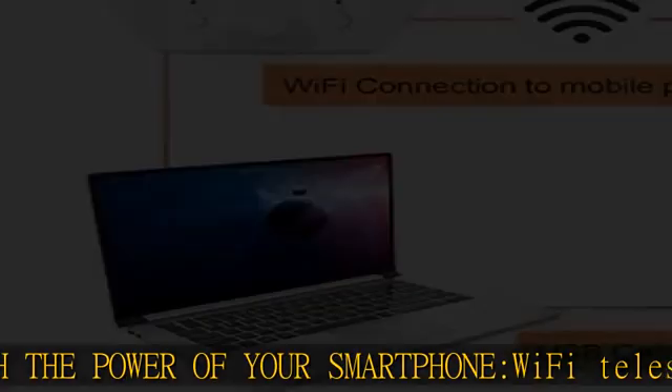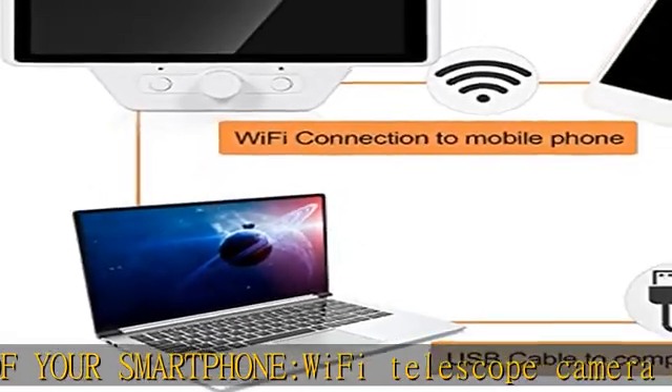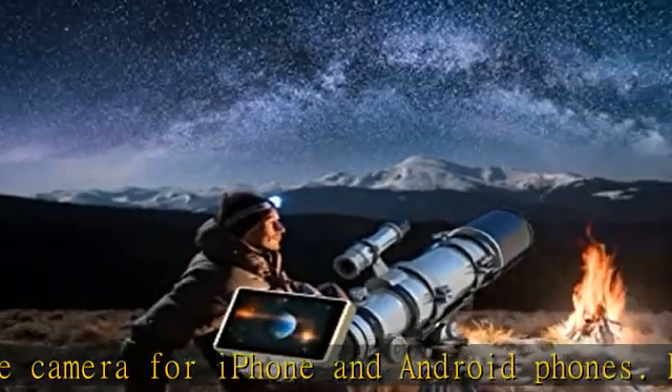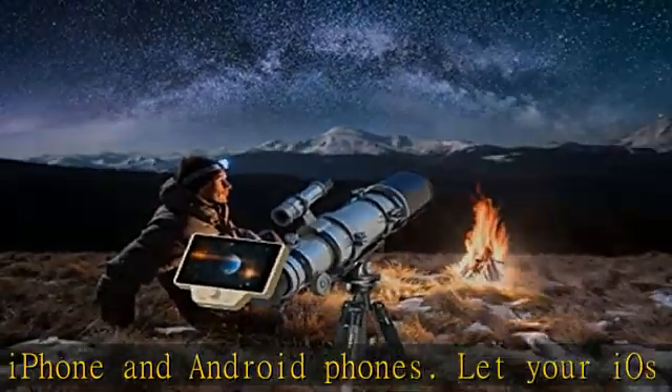Let your iOS or Android smartphone take you on a guided tour of the night sky — no telescope experience required. Just adjust the telescope to locate stars, planets, and more.